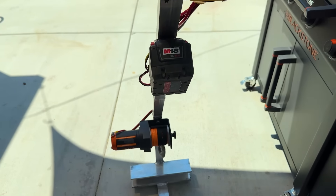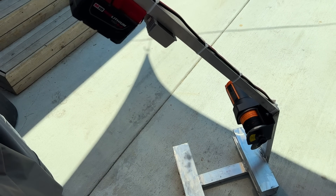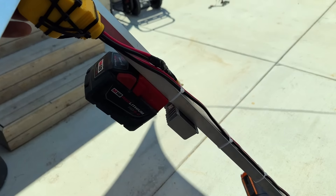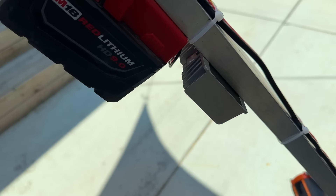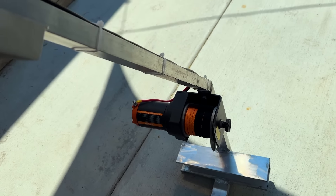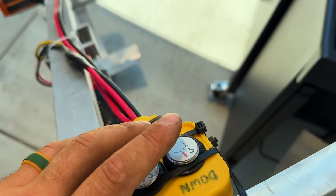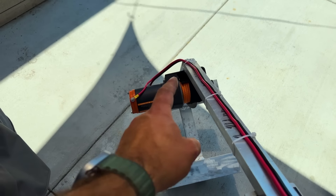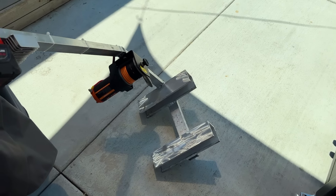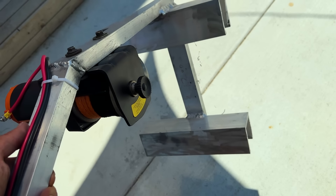This is my homemade ladder crane — far superior to anything you'll find on the market. The ones you buy have to plug into an outlet, which is hard to come by on residential roofs. This is M18 powered with a converter from 12 volts to 18 volts, running a 2,000-pound winch. Simple controls: one button to retract, one to go up. Made from quarter-inch aluminum — overbuilt but saves so much time.